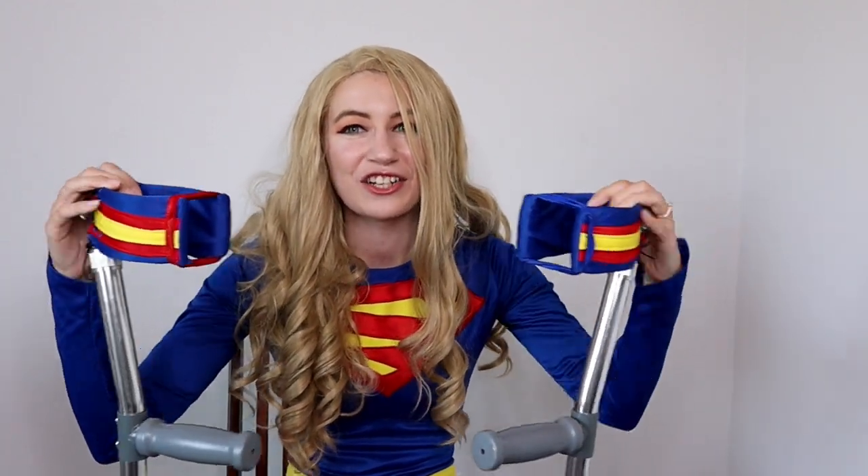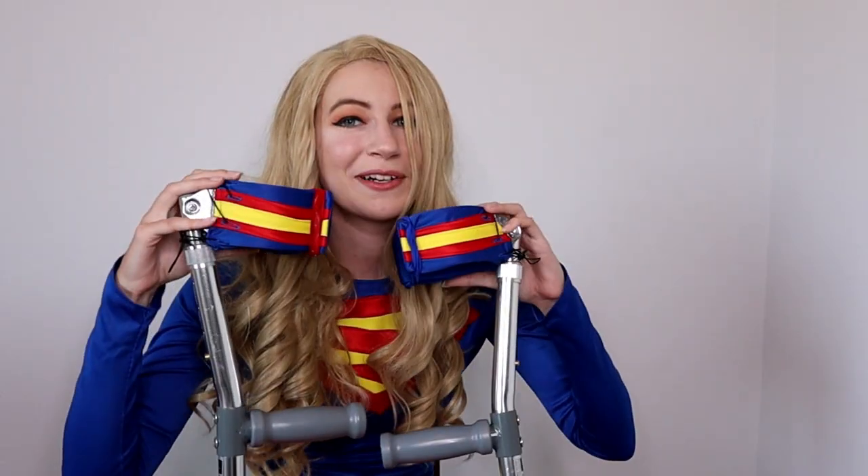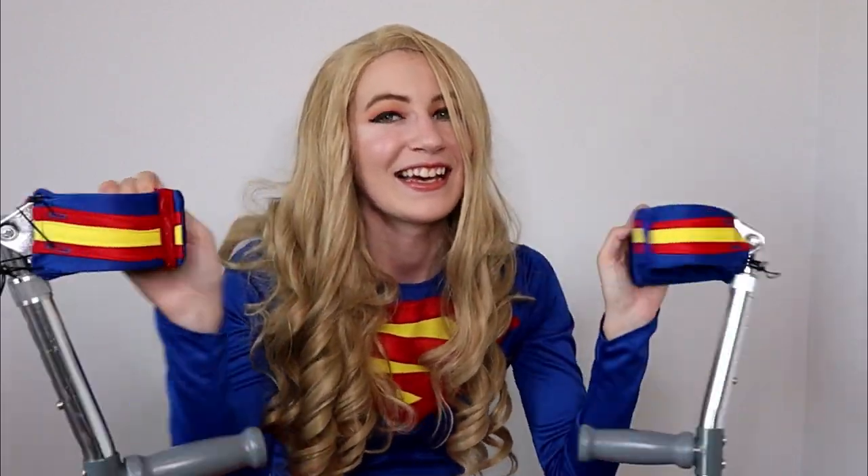Today's video is showing you how I made these covers. They're completely removable so I can make some for each costume and they'll always match, and then Reginald and Louise can always cosplay with me. So if you want to know how to make their little forearm crutch cosplays, then keep watching.